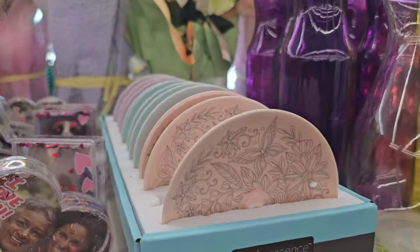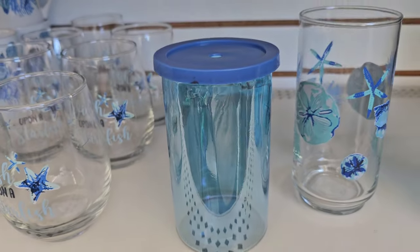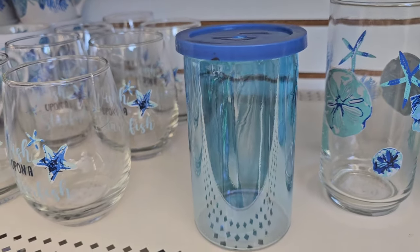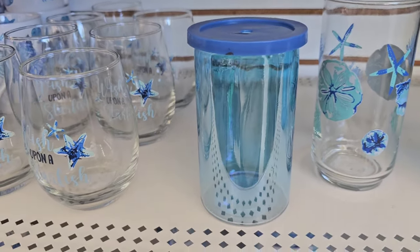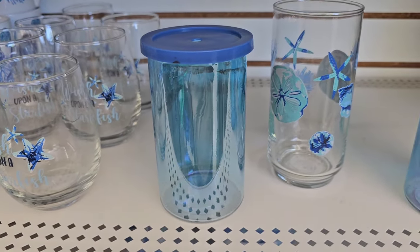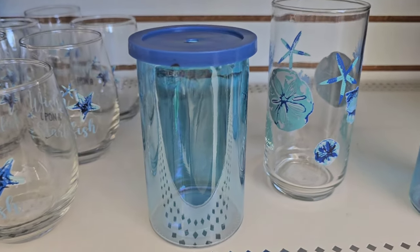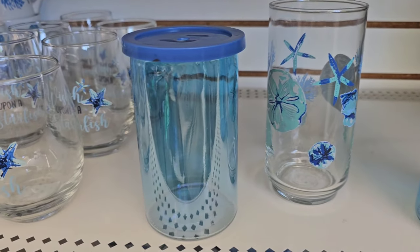I was at a store yesterday in Raleigh and found one of the wood top jars just like this without the straw. I took it to the register and told them, and the manager took off over half — I only paid 50 cents for it. And I'm swapping out the straws anyway.